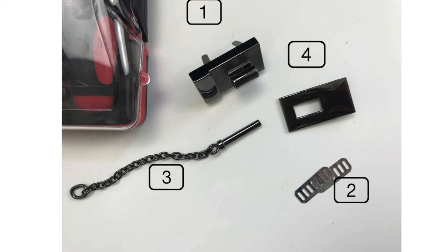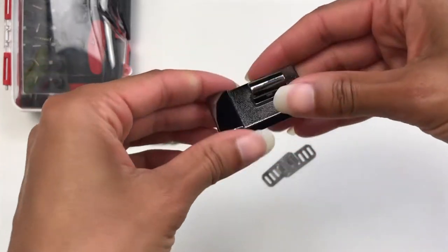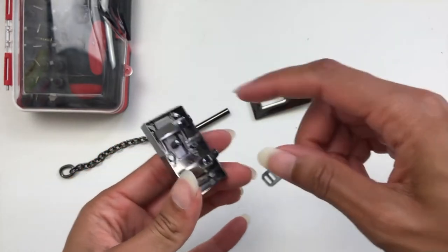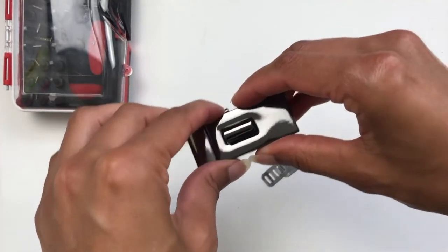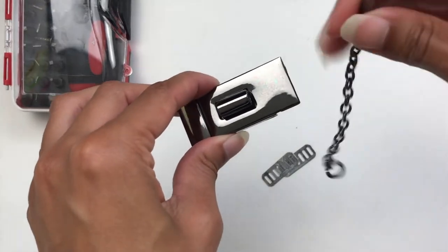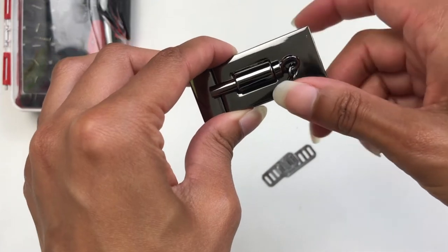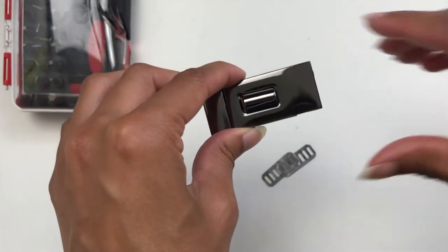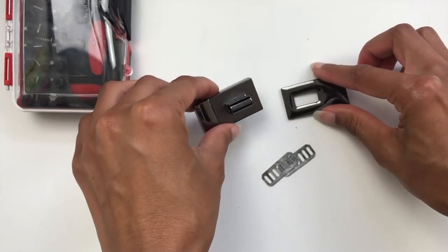Now we need to put the lock onto the bag. I have provided a link for this lock in my pattern so that you can get the same one, or something similar. This one has the prongs on the back and you close it by putting the pin through the barrel. I'm going to show you how we put this onto our granny square panels, secure it, and the order we need to do it in so that we get a really nice finish.